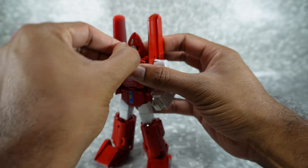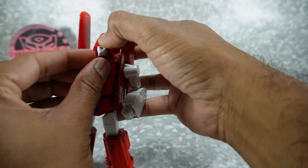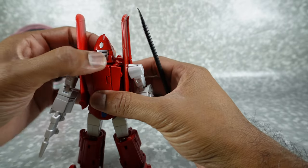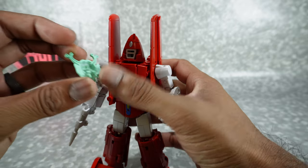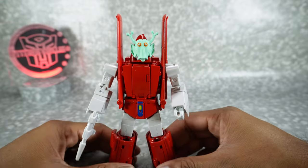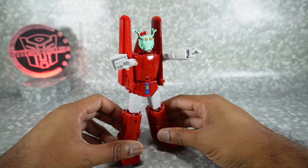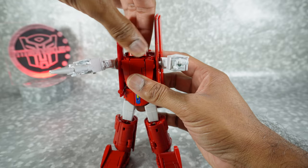To attach the mask, rotate the face around all the way to the back — you might need a spudger because it can be a little tricky. You can see there's a little slot there — that's where the mask fits in. There are two pegs on the top and two on the bottom, and those fit right into those slots so you can recreate that scene.